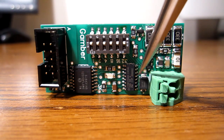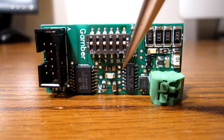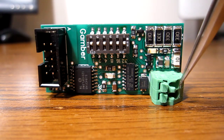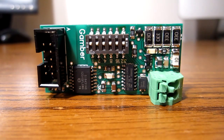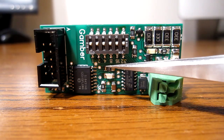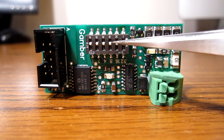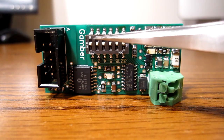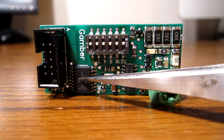It has an internal boost converter in it, so it just uses this diode and this external inductor here, and it can generate 5 volts from the low battery voltage input. You can have all the way down to 1.5 volts and it'll still generate 5 volts. Here are just some pull-up resistors for the I2C bus — there's an I2C bus that communicates with the ADC. Here's your DIP switch that will set the address for the remote.